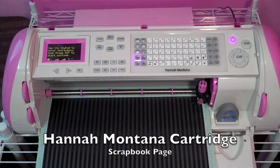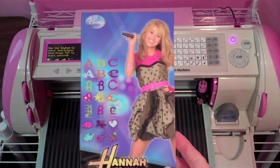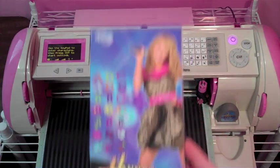Hey everyone! It's time for a Hannah Montana featured cartridge video. Today I'm going to show you Hannah Montana.